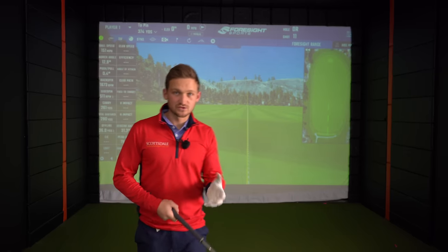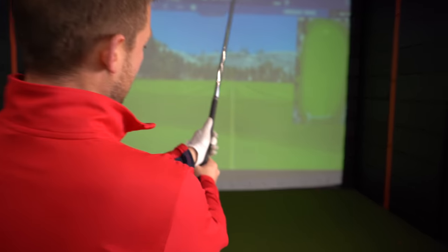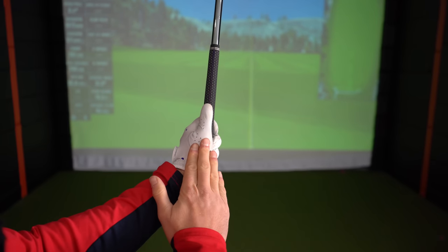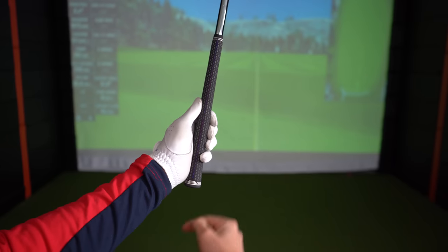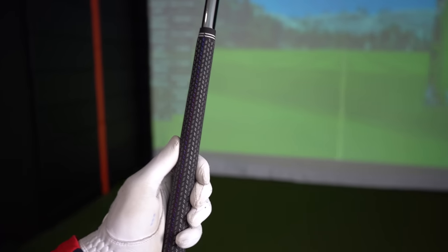Let's run through some bad grip errors. From the player cam perspective, we'll start with the left hand - your glove hand, or your right hand if you're a left-hander. You can see I've got that line running through the golf club, splitting it into the right side and the left side.